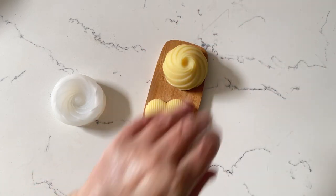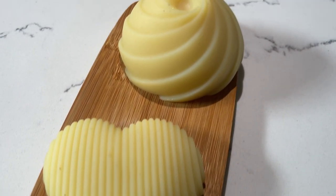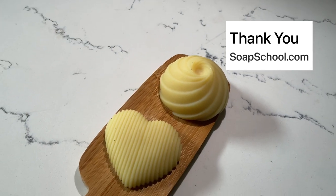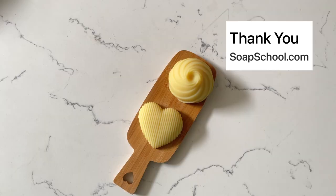I think this is going to be something I use an awful lot in the future. Do you already make lotion bars yourself? If you do, let me know what you like to fragrance them with and what shape you already use. I hope that you enjoyed this project. I can't wait to see you again really really soon. Bye bye for now.